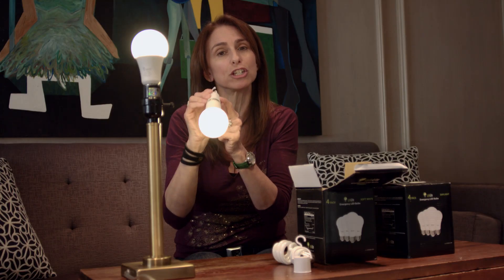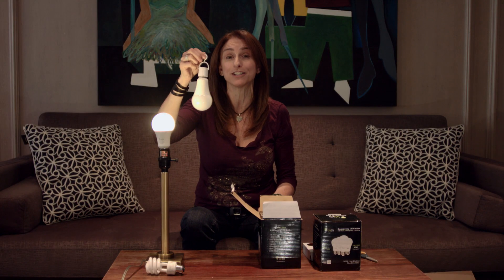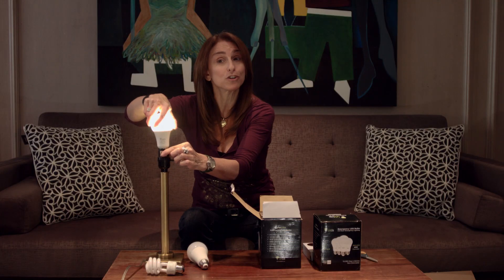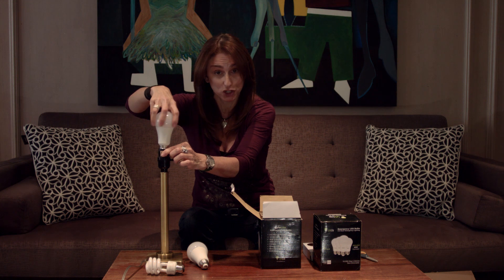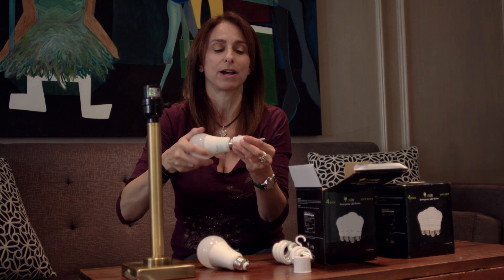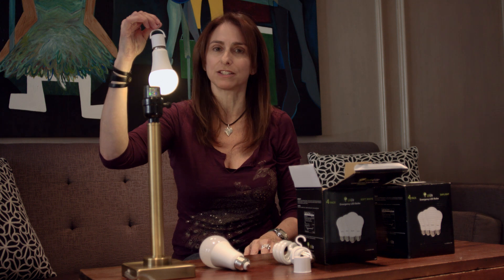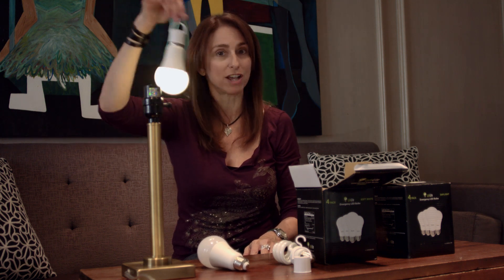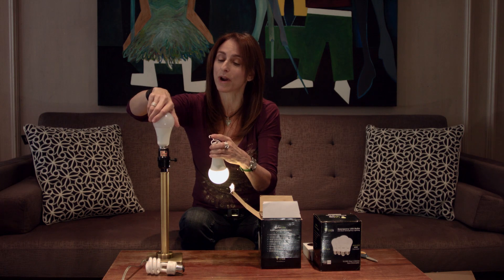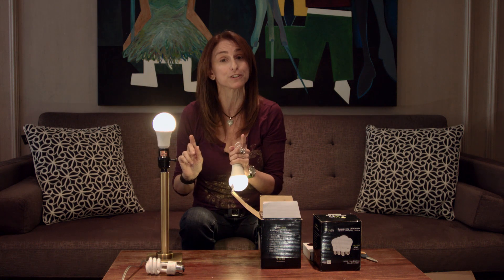Now the power cap doesn't actually charge the bulb. Since you have eight bulbs, the best thing to do is once you've used up the one hanging in your closet after many months, take one of your bulbs that has been living in your fixtures — because it's been charging all the time when it's in a fixture and the power is on — and screw it into your power cap. You're back to the beginning with lots of light in your closet, garage, or crawl space. Then take the other one, screw it into your regular fixture, and it will work right away and charge for the next time you want to make a switch.